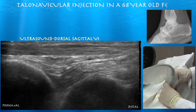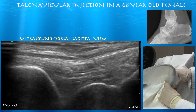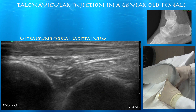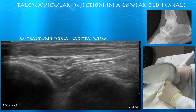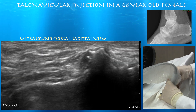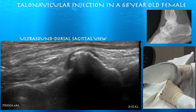Here we're looking at the ankle joint — the left side of the screen is proximal. Here we're looking at the talonavicular articulation. On the left you can see the tibia articulating with the talus in a fairly normal-looking articulation, with the thick tibialis anterior tendon superficial to the joint. You can see significant osteophytes dorsally between the talus and the navicular, and the joint is nearly fused — you can hardly even see a space here.